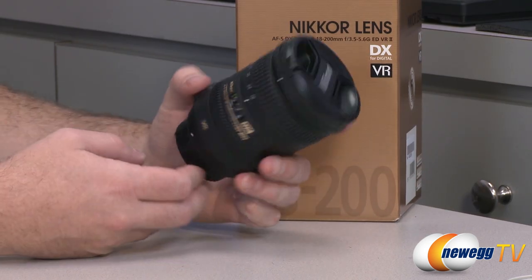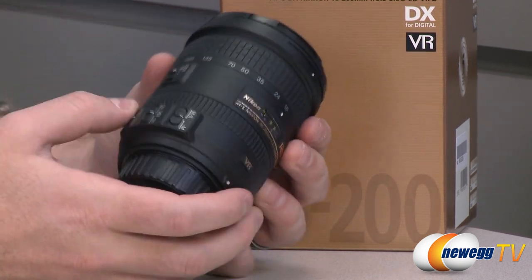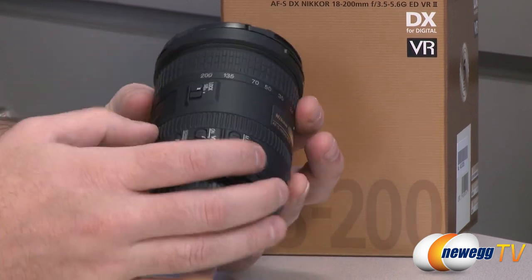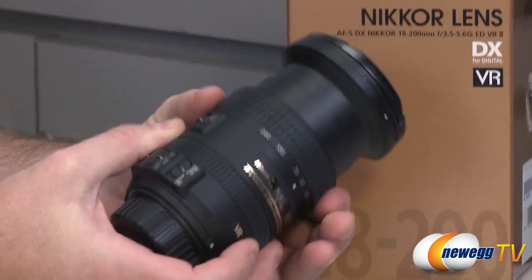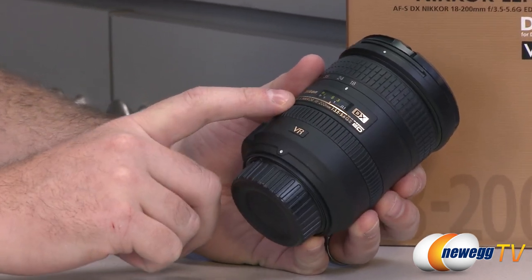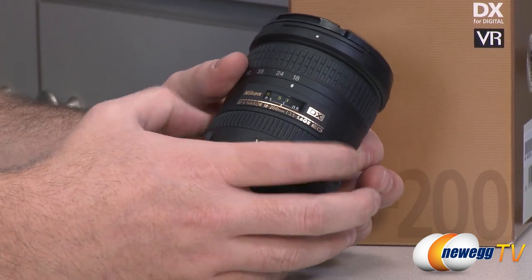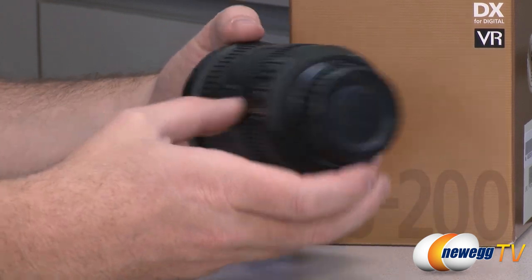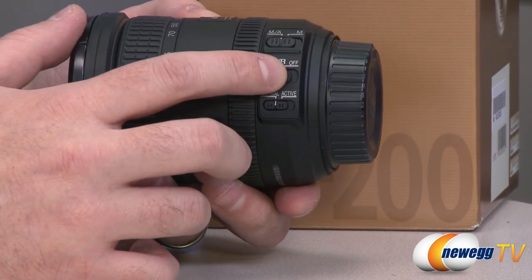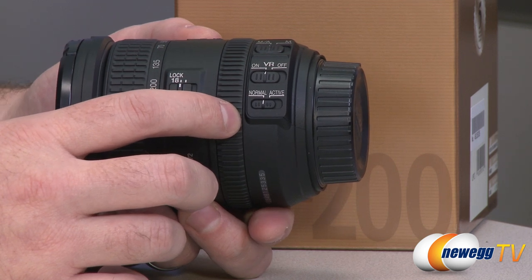Here's a closer look at the lens. It has a lens cover to keep it protected, and quite a range for zoom. You can lock the zoom at 18mm to keep the ring in place, or unlock it to twist from 18 all the way to 200mm. There's a focus ring and a small window showing your focal length index and distance scale. On the side there's a manual/auto switch, a vibration reduction on/off switch, and a normal/active mode selector for the different vibration reduction modes.